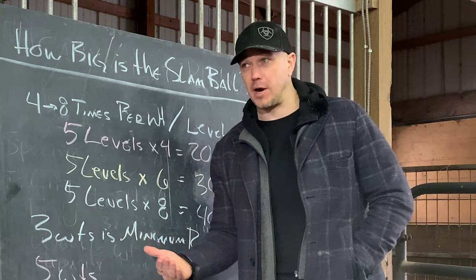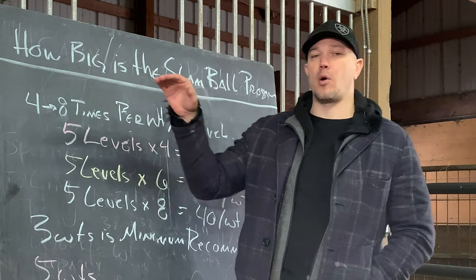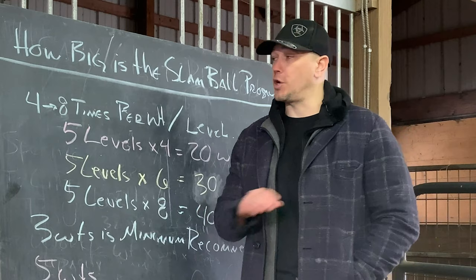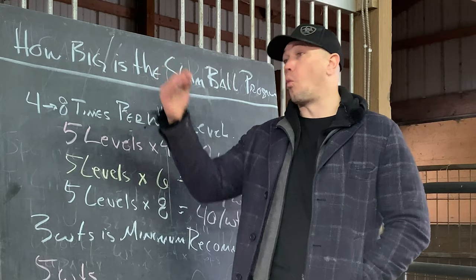All of these programs are, of course, designed to Tetris into each other as well. We're going to make more videos about how the Slam Ball will Tetris in with other types of training. The shortest possible version of this program at three weights is 30 weeks — more likely 45 weeks — and you can push it way further than that. This program will run for three-plus years easily if you want to get up into the 100-pound, 125-pound range. You're going to need to start light if you want to get up there, though.